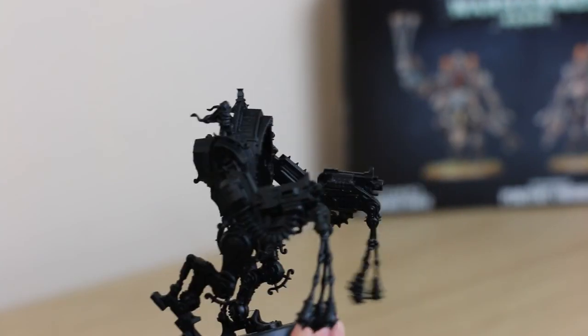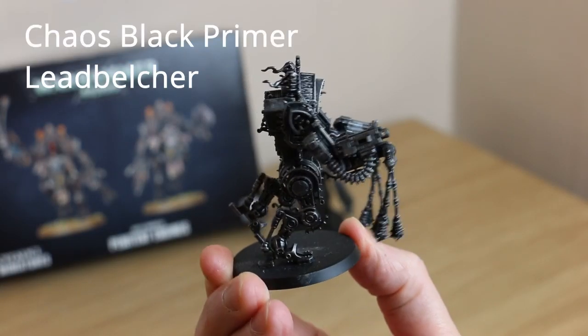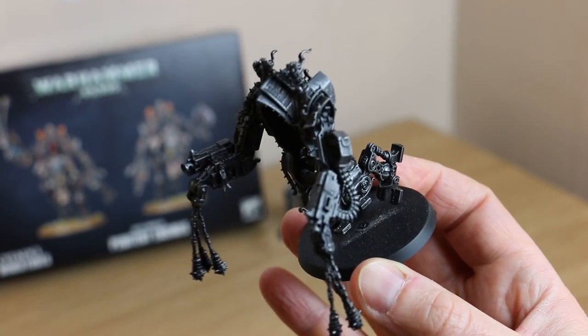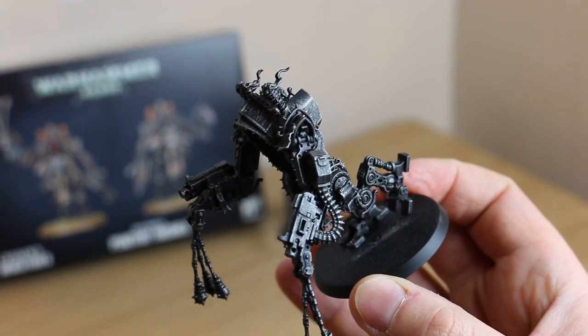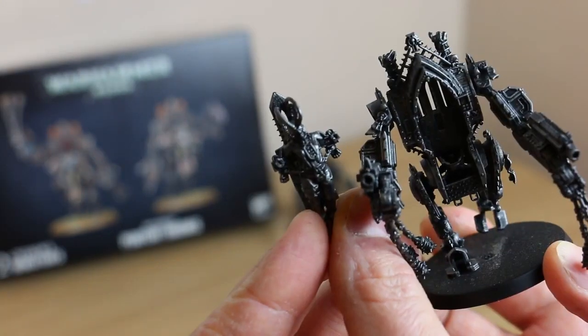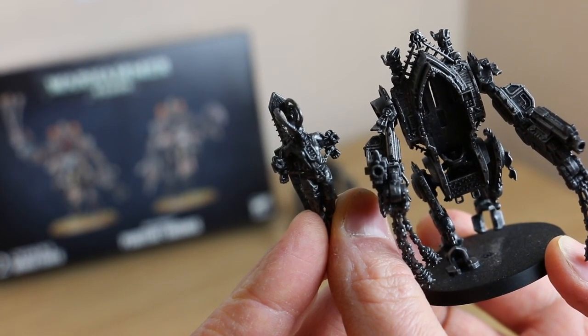So I'll do the silver and we can see how that looks. After priming with Chaos Black, I've gone over with a Leadbelcher dry brush, which has created quite a nice effect, giving it a nice silver feel. Because it's black first, you've got some nice tones in the recesses. I've also done the figure separately so that it makes it easier and then I'll put it in later.